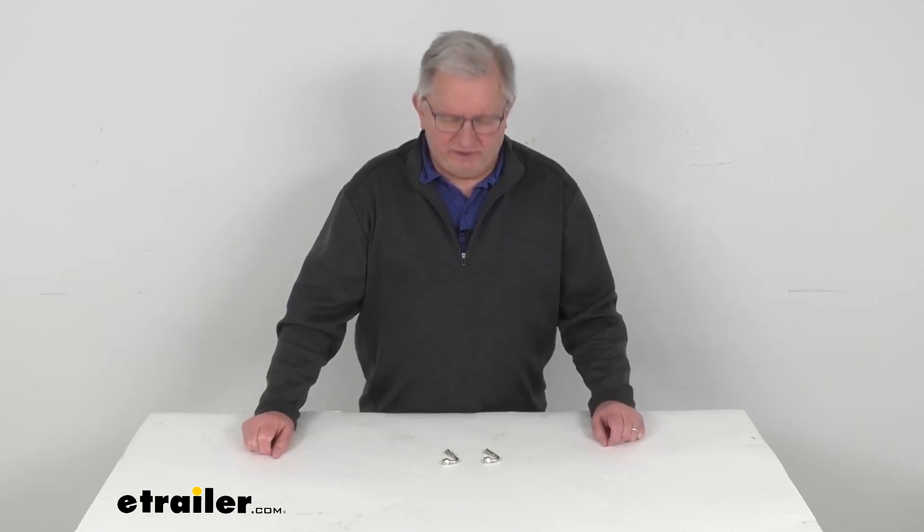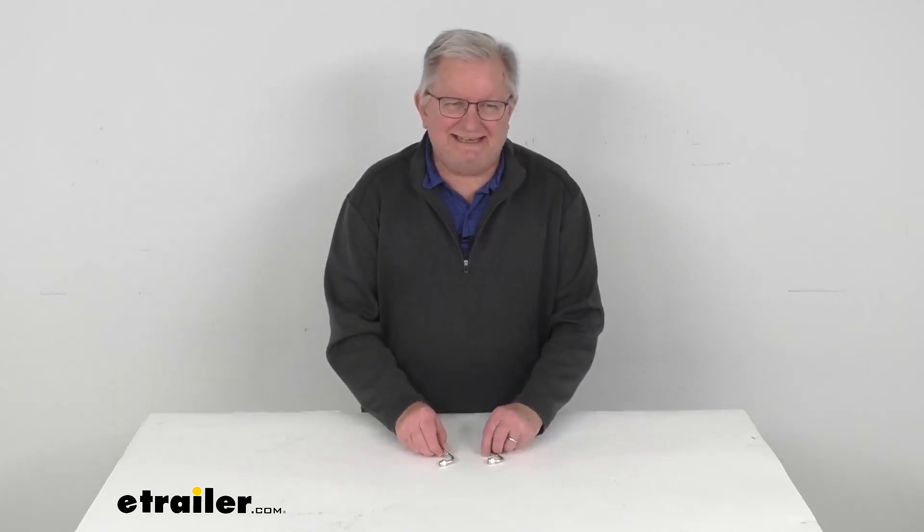Hello, everybody. This is Jeff at eTrailer.com. Today we're going to take a look at the TireMinder 135-degree valve extenders, for a quantity of two.